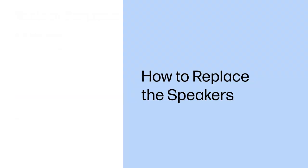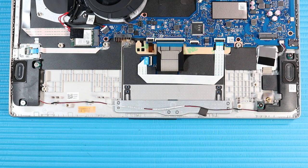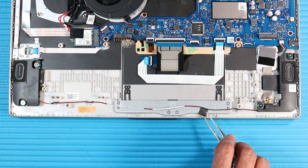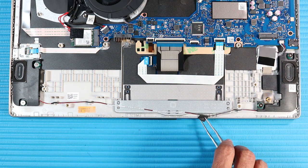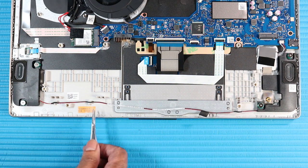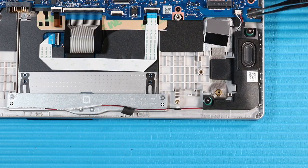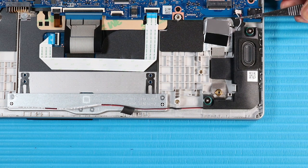How to Replace the Speakers. Before you begin, remove the base enclosure, battery, and M.2 solid-state drive. Removal. Peel away the fabric adhesive that secures the speaker cable to the touchpad bracket. Partially remove the speaker cable from the routing channel on the top cover. Disconnect the speaker cable from the connector on the system board.